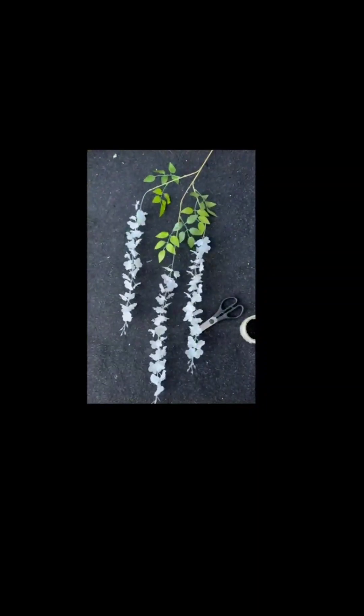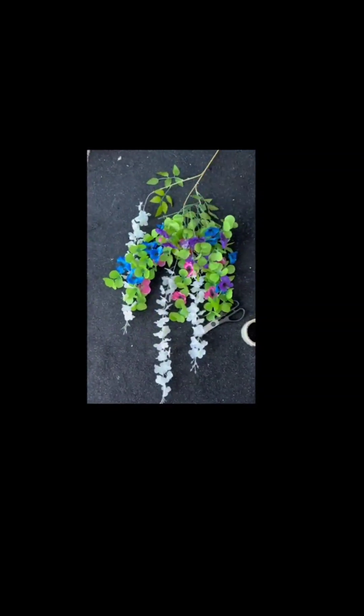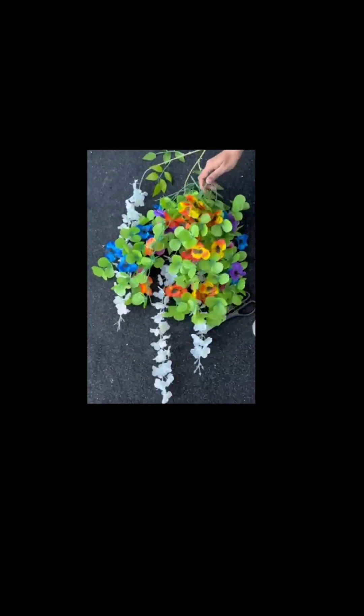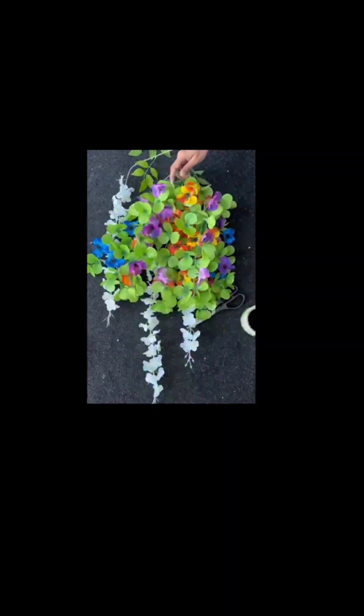For this you'll need some scissors, some tape, and some flower vines. You can pick any color you like — we picked multi-colors: there's pink, white, blue, purple, red, and yellow. But you can choose whatever colors you like.